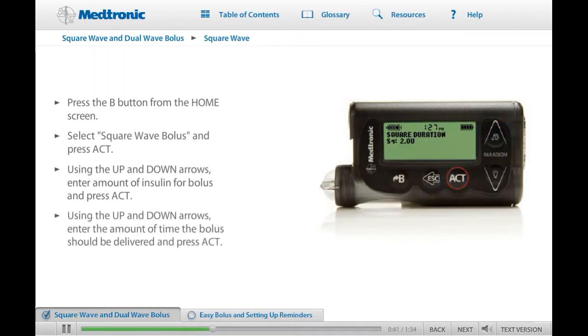Now the Square Duration screen will appear. Enter the amount of time over which you want the square wave bolus to be delivered and press Act. The Bolus Delivery screen will appear. While the bolus is being delivered, the screen will show the type and amount of the bolus for approximately 30 seconds and then go back to the Home screen. The Home screen will display an open circle indicating that the pump is in special mode. The pump will beep or vibrate at the start and end of the delivery.